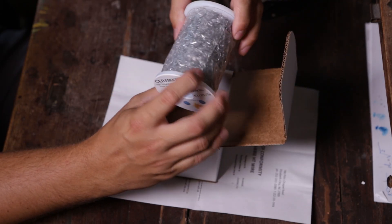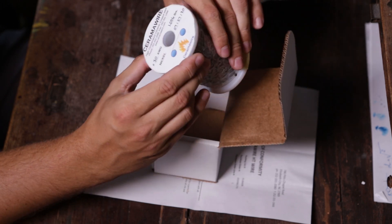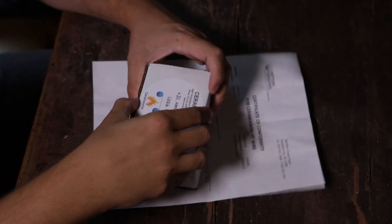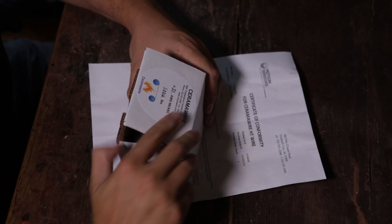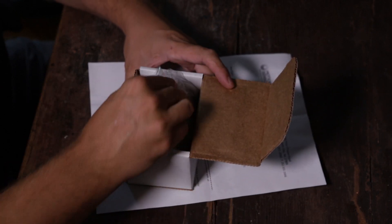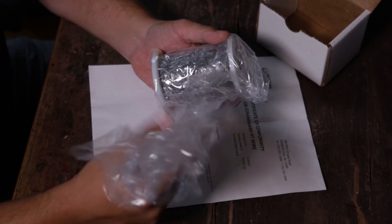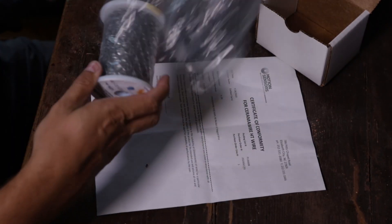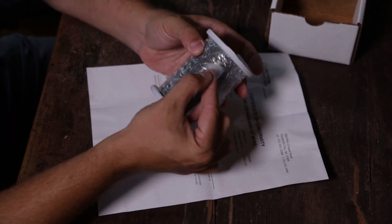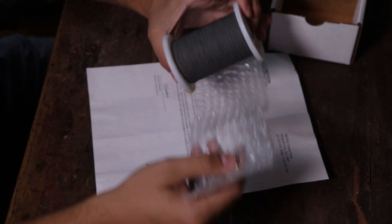I had to wait for it for six weeks and it finally arrived today. So let's have a look at it. Here it is — after six weeks of waiting, here it finally is.